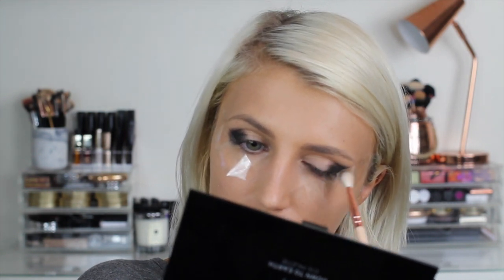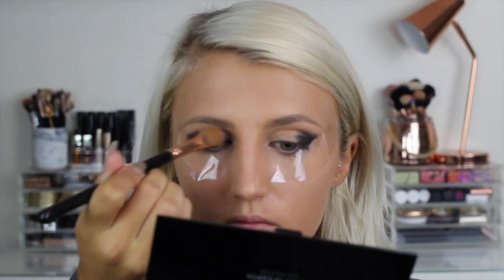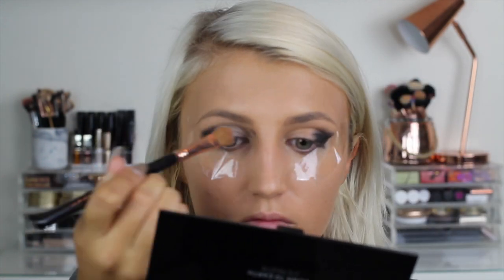to make it look clean and not messy at the end. Then I'm gonna take this metallic silver color and put it all over the lid.